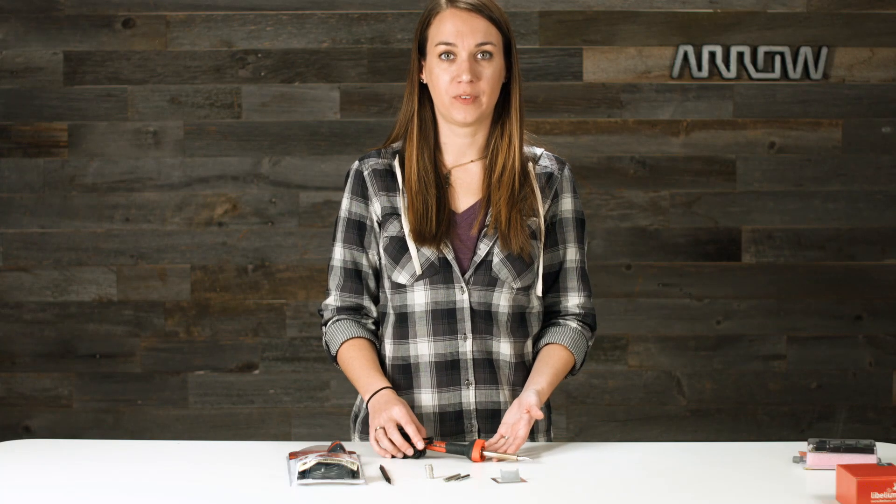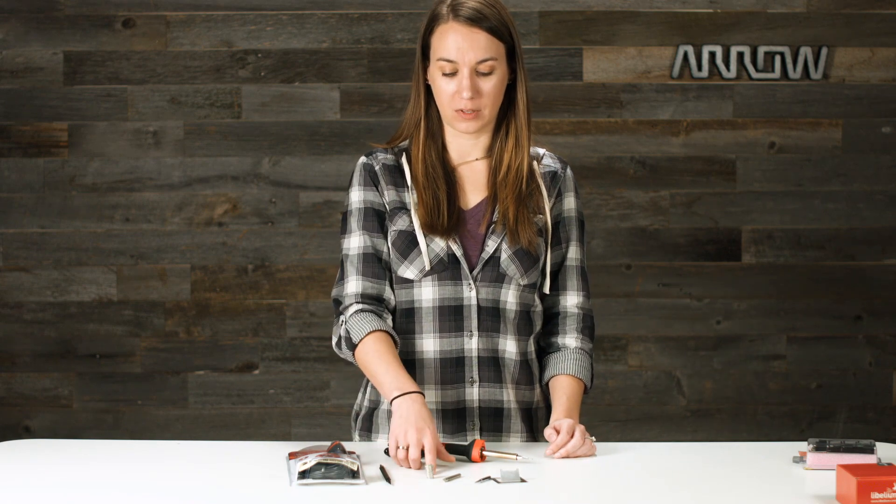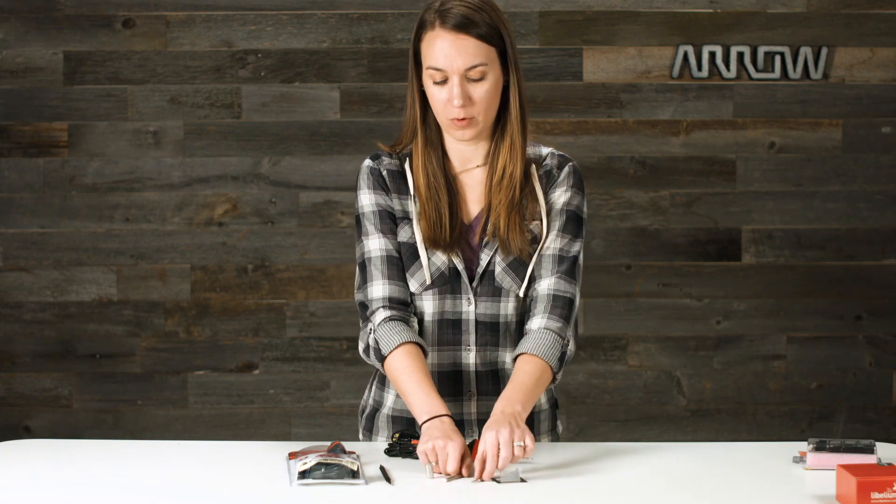Along with the soldering iron, you'll get a stand, a user's manual, a soldering aid tool, some lead-free solder, and two more different sized tips.